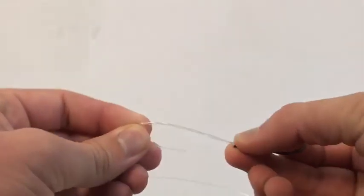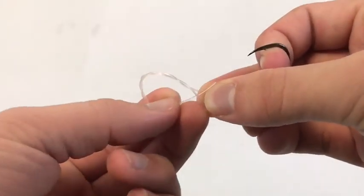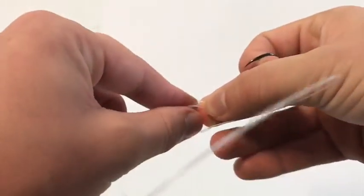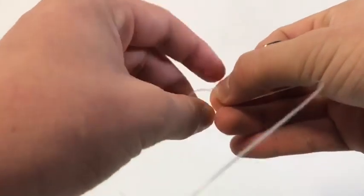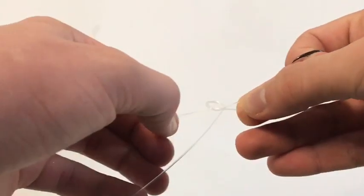Then I feed the tag through the loop at the bottom, through the loop that I just created, and then I feed it back through the loop that I just created in the line. Wet it and then pull tight.